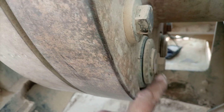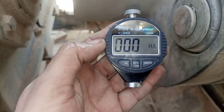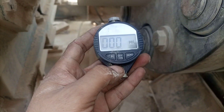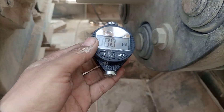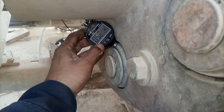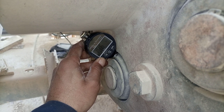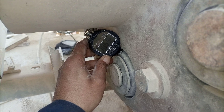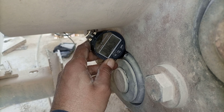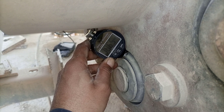I have another instrument here — this is a Shore durometer, which is for testing hardness. I will zero it and then check the hardness of this rubber element in the coupling. As you can see, it is reading around 85 to 86.